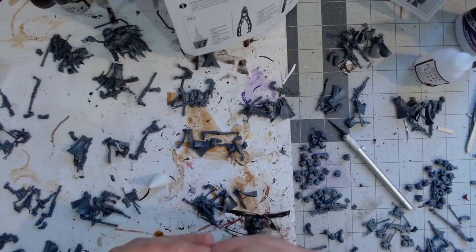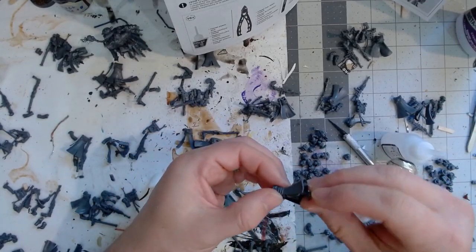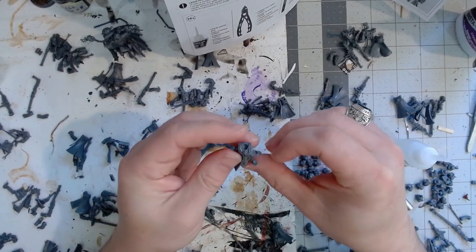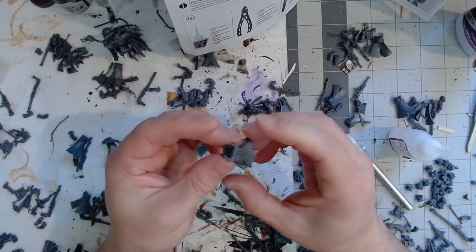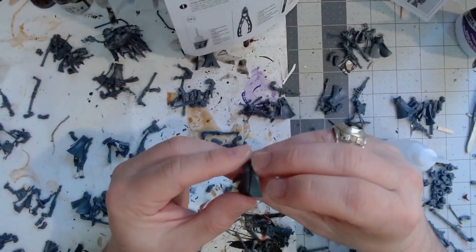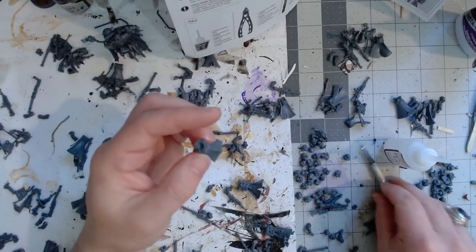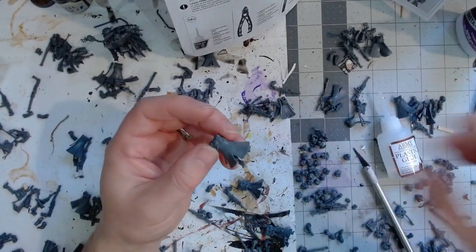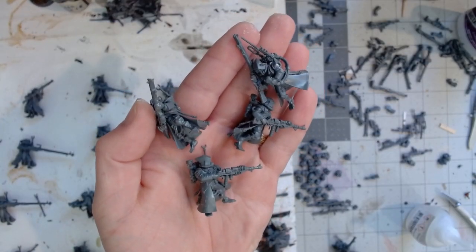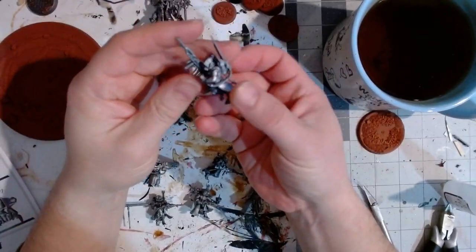You can see I had a pile of all 20 infantry guys where I'd put all their appropriate sprue bits together so they were easy to assemble. I went through assembly-line style getting the bodies together, then went back and assembled the arms and heads. I went with the cloaked heads for all of them — they have some armored heads but I wasn't really a fan. Then I primed the bases a brownish red, primed the models black, and then silver.